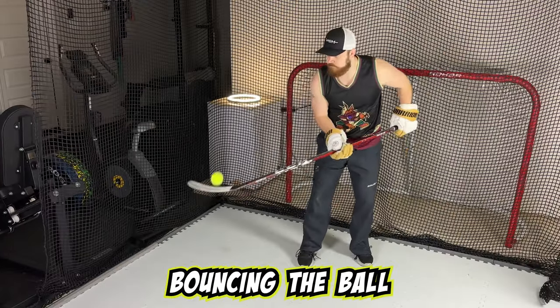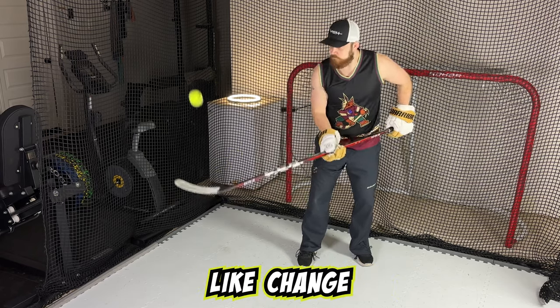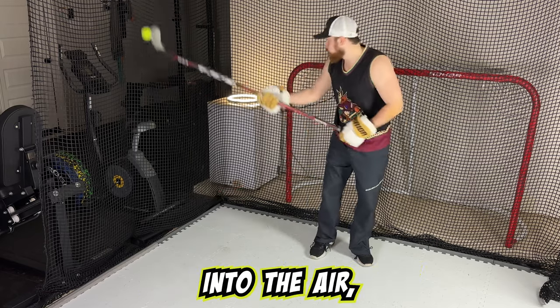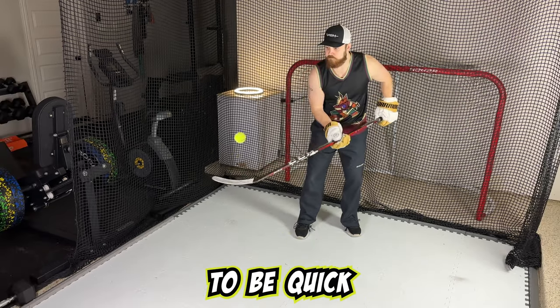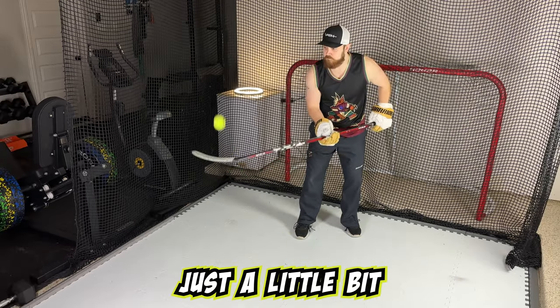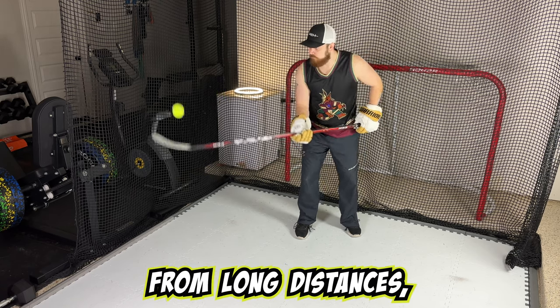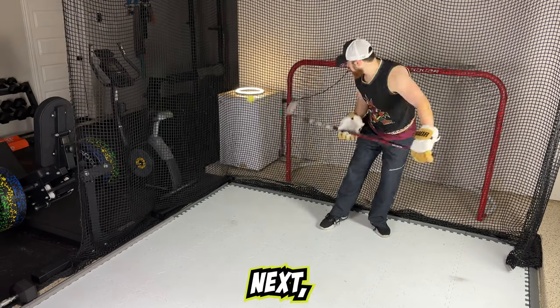Next, you're going to want to start bouncing the ball on the forehand of the stick. You can change the frequency of bounces by changing how high you're bouncing it up into the air. If you want it to be quick and fast, bounce it just a little bit in the air. And if you want to really work on your hand-eye coordination from long distances, bounce it pretty far up in the air.